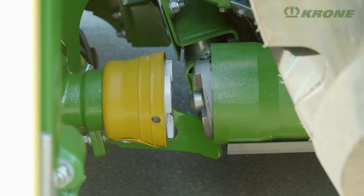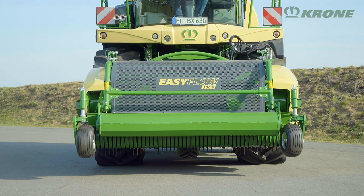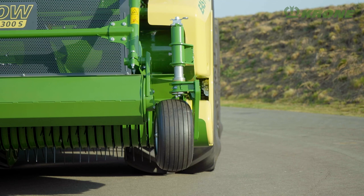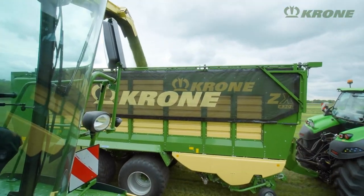An optional quick coupler is also available to connect the drive automatically. For fast travels between fields, the side-mounted gauge wheels are folded in hydraulically. The transport width of the EasyFlow 300S is less than three meters. The Krone EasyFlow is the perfect pickup for high productivity in grass harvesting.